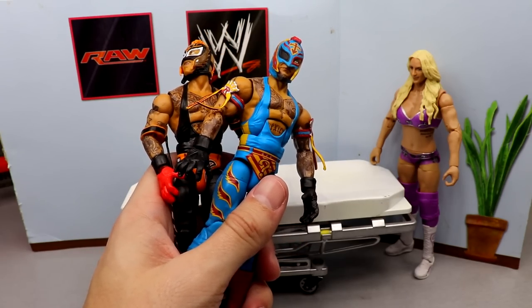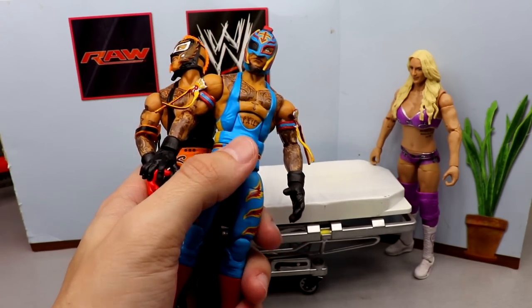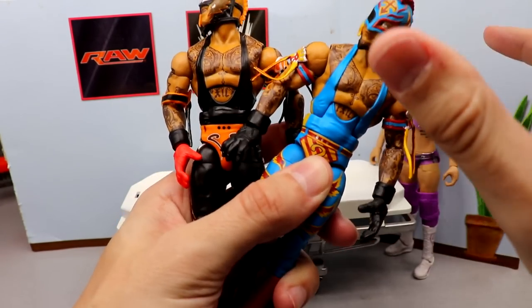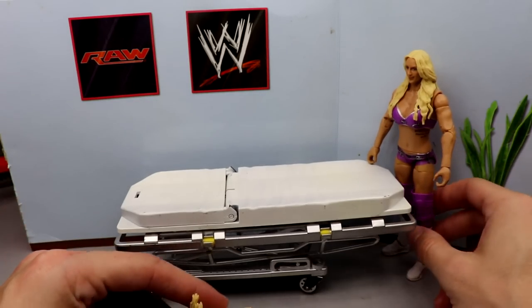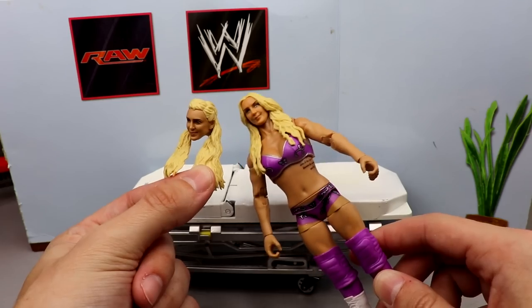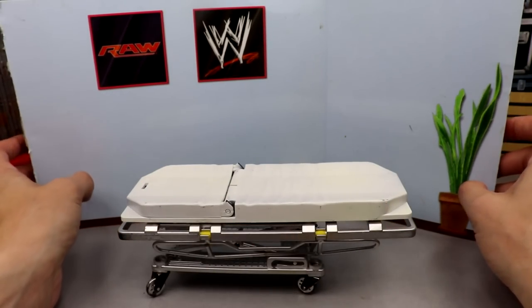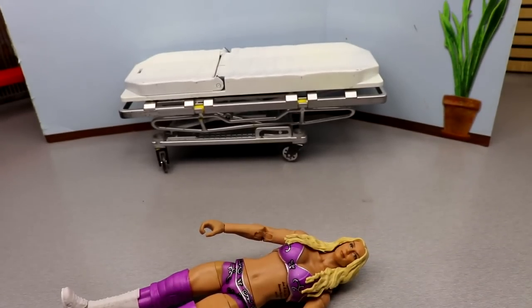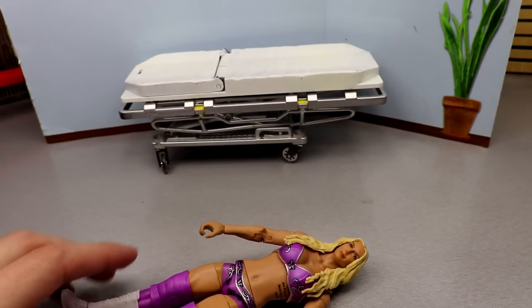I'm also sending off some Elites, some other head sculpts, and the Chris Statlander figure — really excited to see how those come out. We're also gonna do some boot swaps and finger swaps with our Rey from Elite 92 and Elite 88. I need a new one because this torso is just done. Last but not least we have the Charlotte fix-up with the Ultimate Edition head — I think this head will look better.